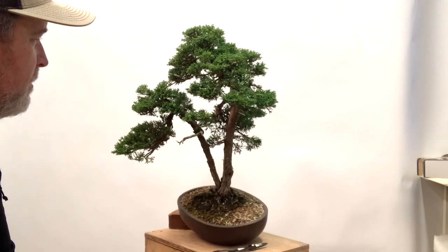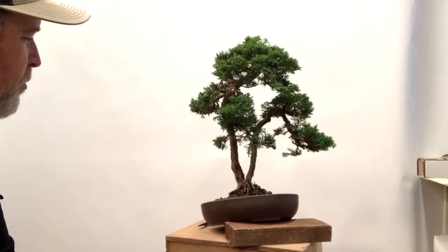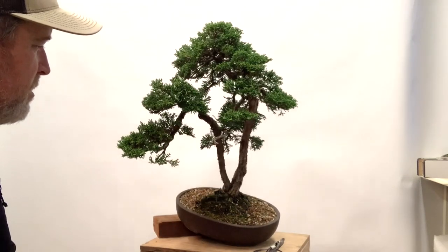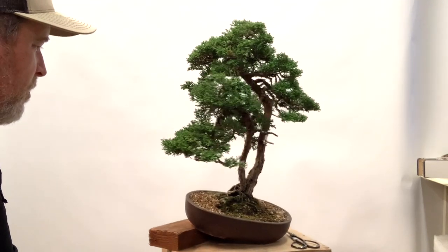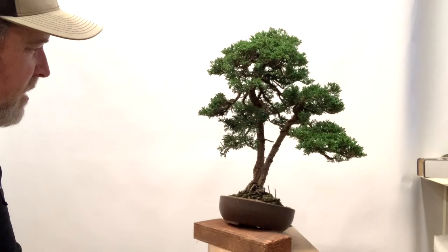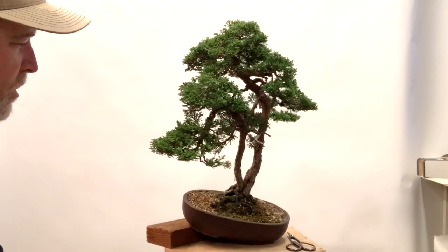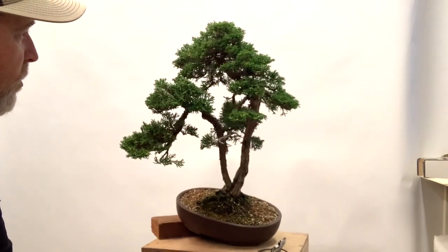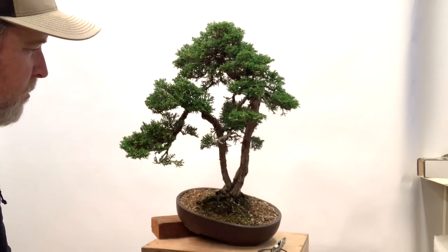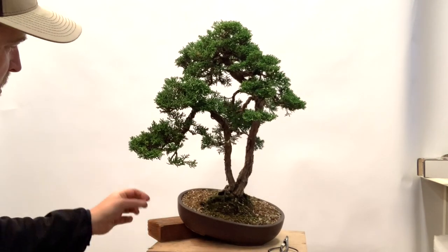I'm going to give this a complete spin for you. I've got it propped up here because it had some health issues a couple years ago and was put into this larger container. The angle isn't quite right for the styling, so if I turn it to the side you can see it's propped up and angled forward to approximately the right angle for the final styling. This should go back into a smaller round container most likely this winter once the styling is complete, since the tree is now healthy again.